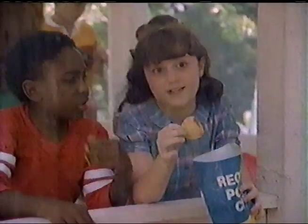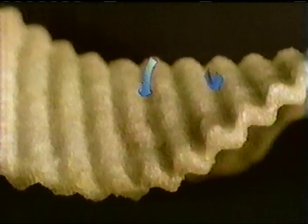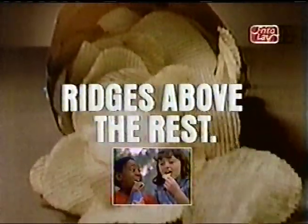Even my chips are flat. How about Ruffles potato chips? Ruffles have that extra something — more taste. That's what it is. Ruffles have that extra something — more taste. Rich after rich. Those famous ridges — they're like flavor curves that give Ruffles brand potato chips extra taste. This tastes better. Ruffles are ridges above the rest.